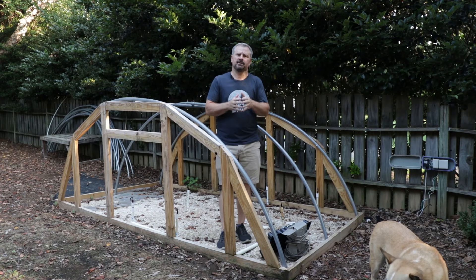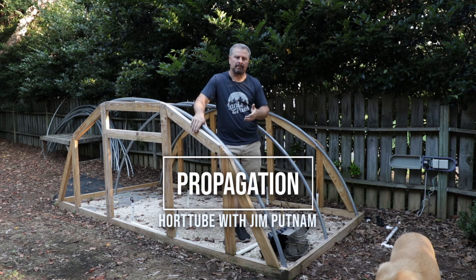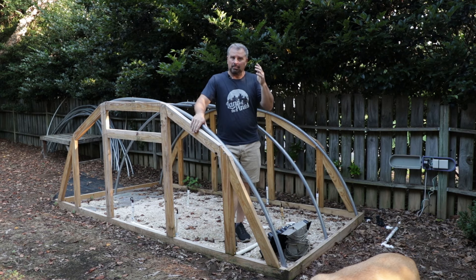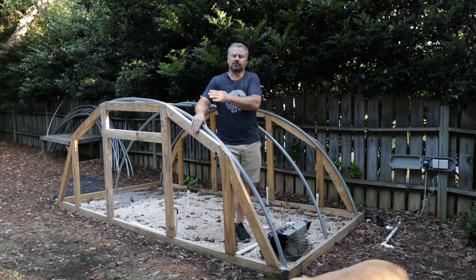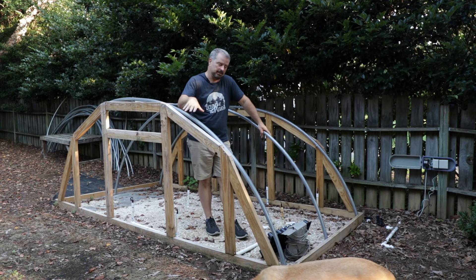Welcome to HortTube. My name is Jim Putnam. This is the beginning of some summer propagation that I am doing. I'm actually rescuing plants that I plan on taking with me to a new house. I am selling the house that I am currently in and moving back to Raleigh where I grew up. I am going to be moving this greenhouse with me that I built last year in last year's propagation series.